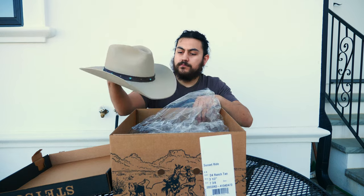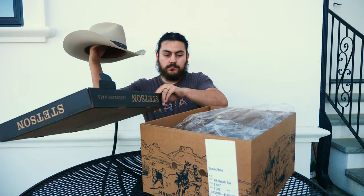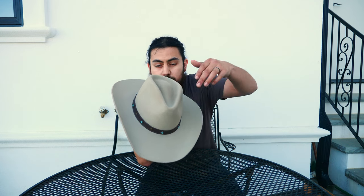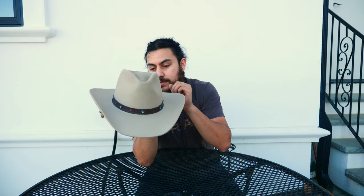It's a beautiful hat. It has a teardrop crown and a pinched front. Standard 4 and 1/4 inch crown size and a 3 and 1/2 inch brim.